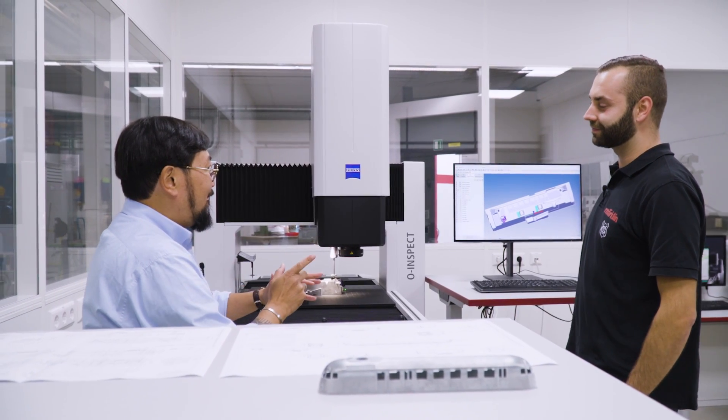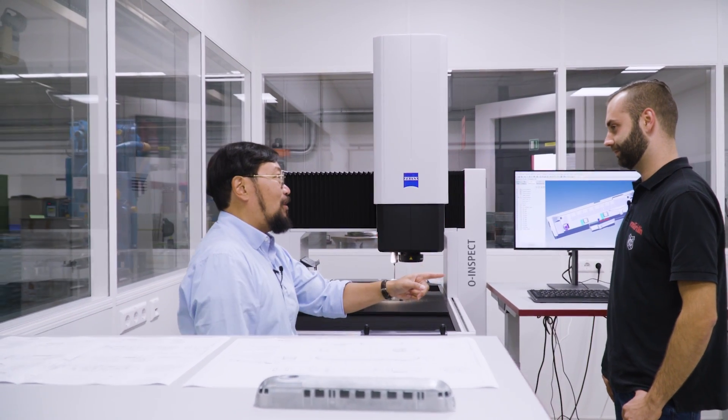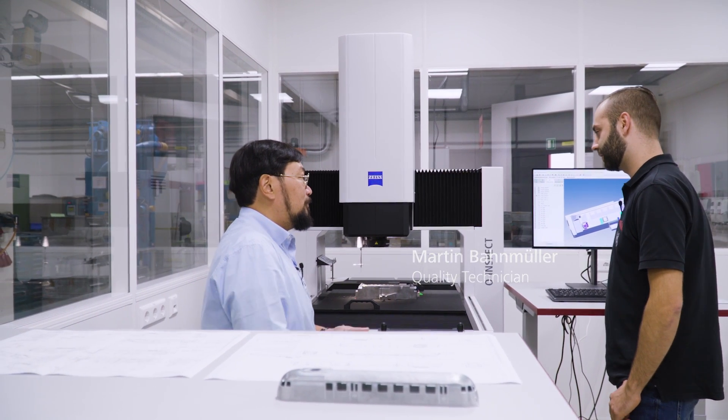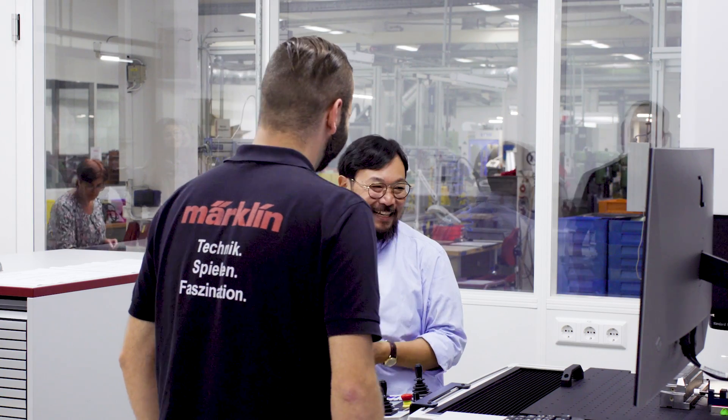So obviously there are some vibration issues in this building, but what are some of your other metrology challenges here at Märklin? The biggest challenge is to measure the little items and the big ones. The biggest problem is the little parts. So your big problem is your small parts, and we saw earlier that the parts are very, very small.